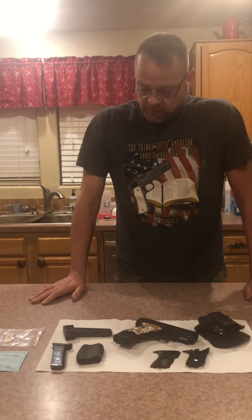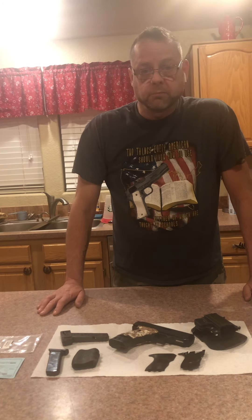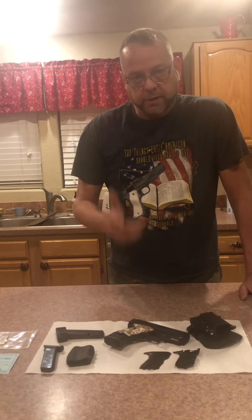They fire well, it's affordable home defense — it's exactly what I wanted. I like them and I don't mind doing a little bit of work on them, so I want to pass it on to you guys. Take care.